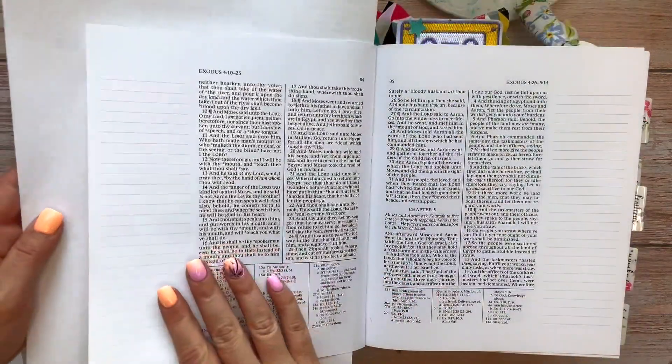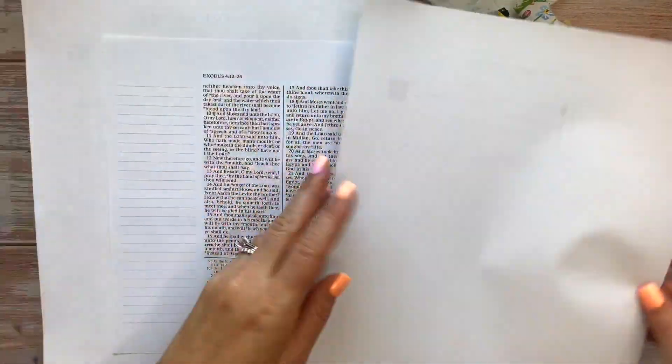Hey everybody, Amy White with Worthy Written Words, and today we're going to be in our Old Testament in Exodus chapter 4.